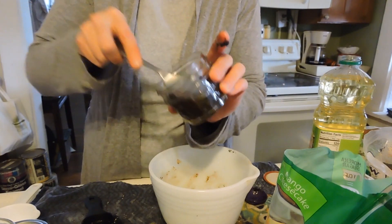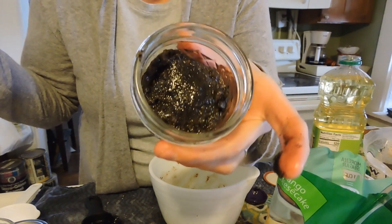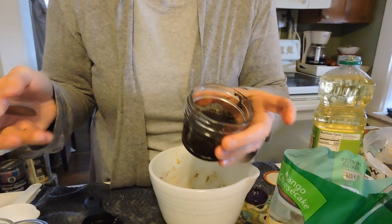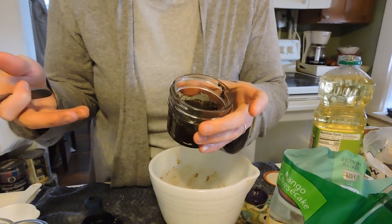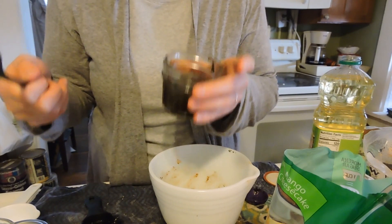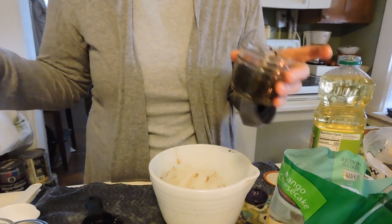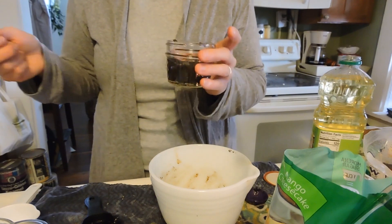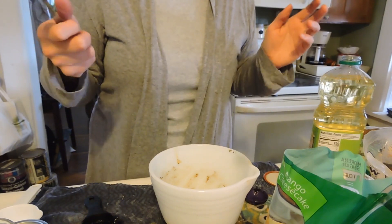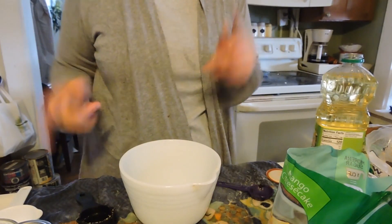I'm definitely going to have to make another batch of these. It looks like a whole lot of stuff in a jar but it's actually great for your skin. Things you can use this on are your elbows, knees, and feet. If you want something a little stronger, use white sugar on your elbows and knees where you have tougher skin. I'll be back in a minute — I'm going to wash out my bowl.